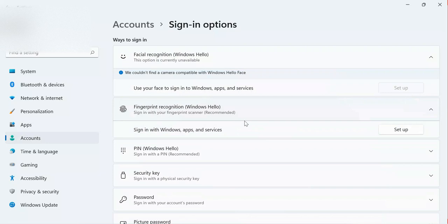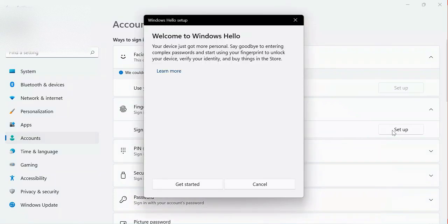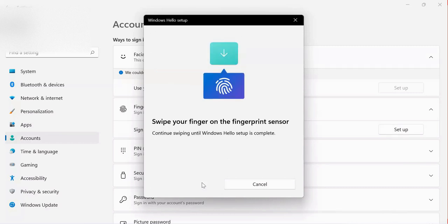The fingerprint option is available on my computer, which means I can use it to sign in with Windows Hello to protect my apps and services. I can also use a PIN, which is commonly used for logging in. Now let me set up fingerprint recognition. They give me a welcome page — Welcome to Windows Hello — and I click Get Started.